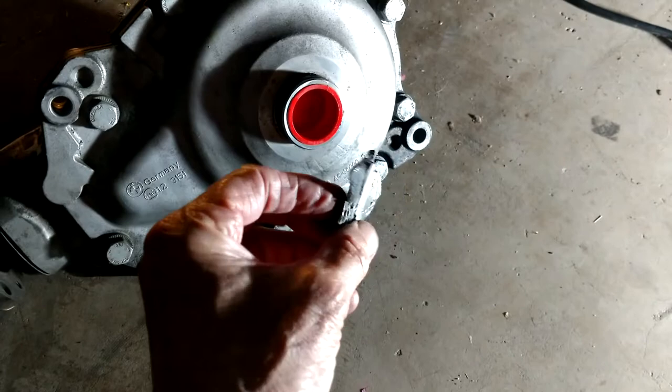Today the task is to put this front differential into my E61 2006 BMW 530xi. Because apparently when something like this falls out of the side of your front differential, it's time for a new one.